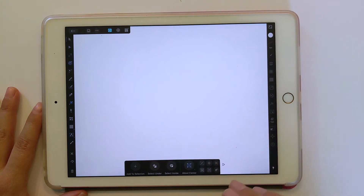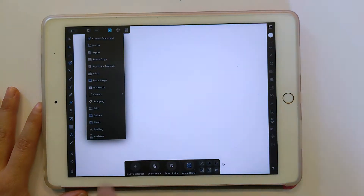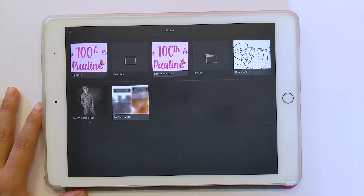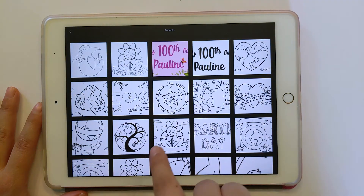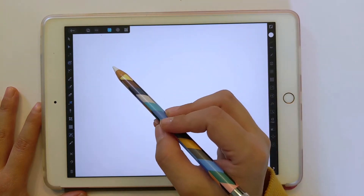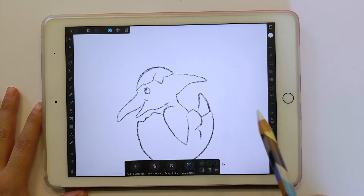In case you didn't make it in Procreate, you could always take a picture of it or scan it in if you did it traditionally with pencil or something. Placing it is going to be the same — you're just going to click that little file icon there and do Place Image. I do Import from Photos. When you save a photo out from Procreate, it ends up in the photos part here, so it's easy to find. Then I just take my Apple Pencil and drag to place it.